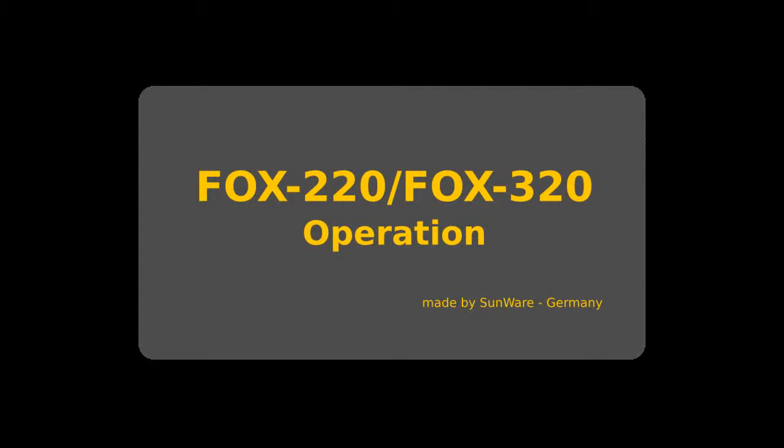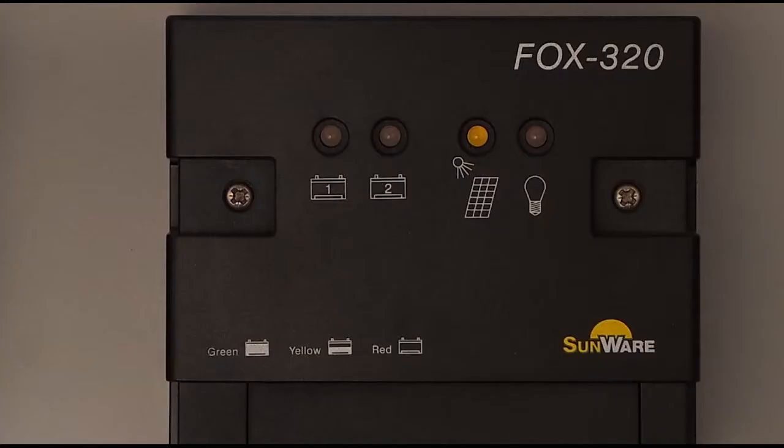In this video we explain the operation of the FOX 220 and FOX 320. Furthermore, we describe in detail which information you can get from the LEDs.